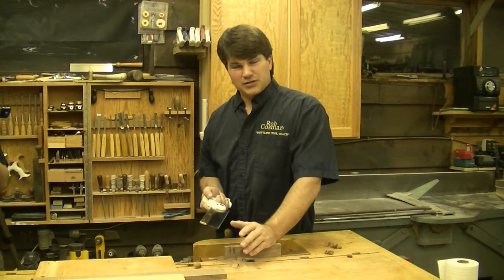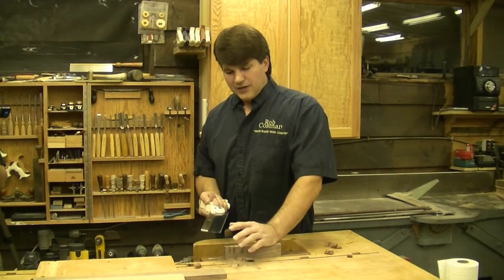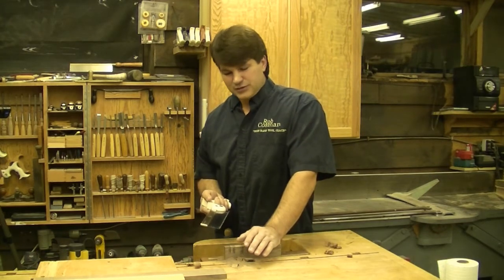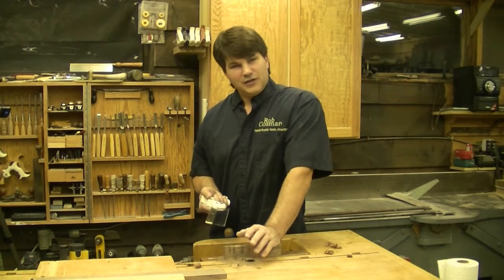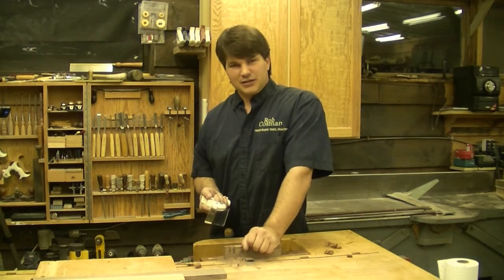If you're not comfortable sharpening the saw yourself, you can always send it back to us and we'll do it for you. This along with my dovetail saw are going to be two saws that you'll get a lot of use out of in your shop. They're an absolute pleasure to use and I'm glad you took the time to look into them. If you want, go to our website robcosman.com — if you want a saw we'll be happy to mail one out to you. I appreciate the time you've taken to check out our saws.